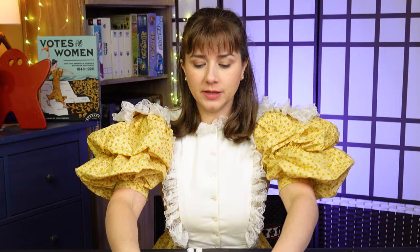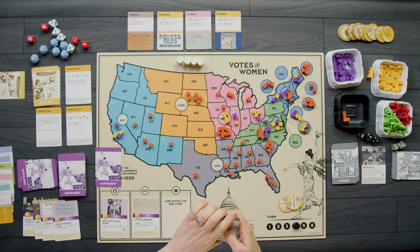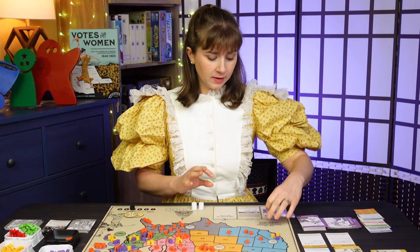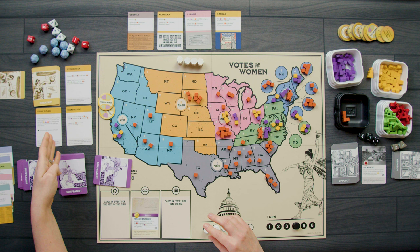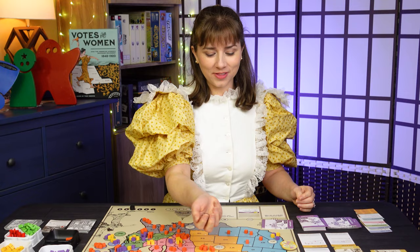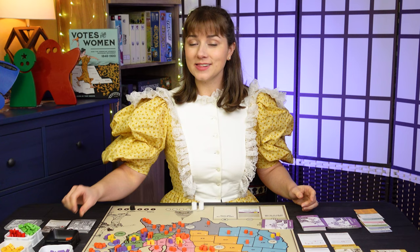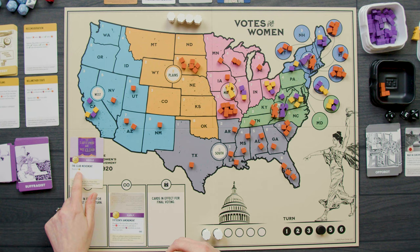Moving on to turn four — I'm going to start playing some of my state cards. It's time to take advantage of their powers. I draw my six cards, go into the strategy phase, and bet both my buttons. The die rolls two — no one gets anything. For the first action of turn four, I play the Club Movement for its event, which just gets me four buttons.